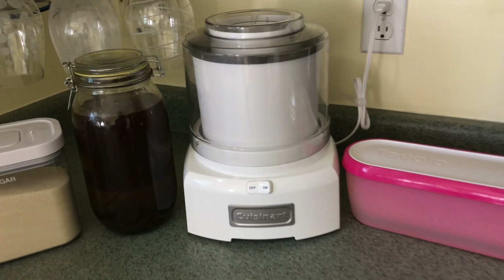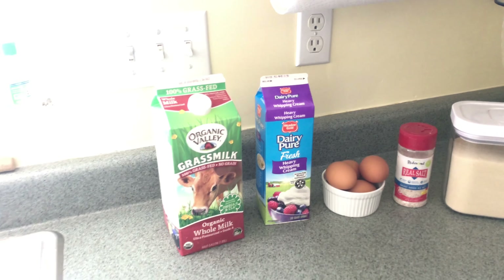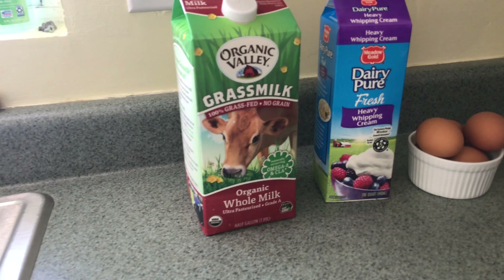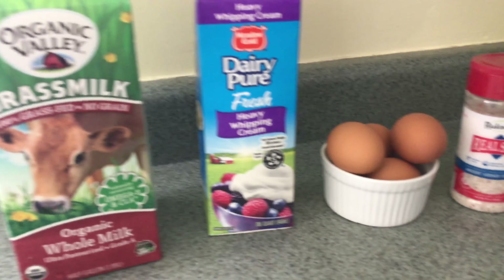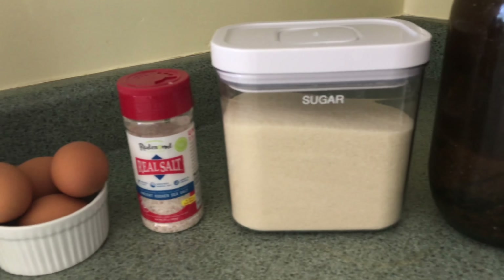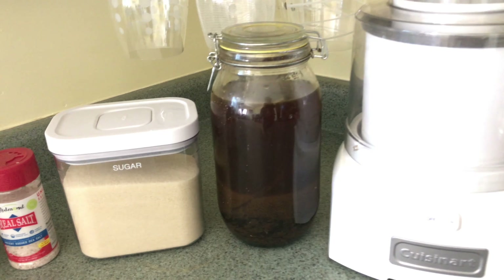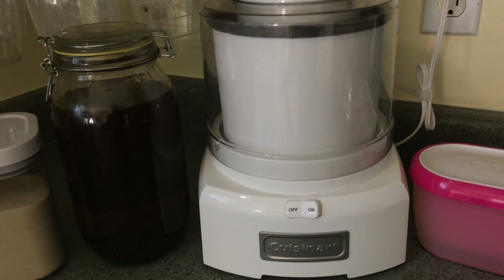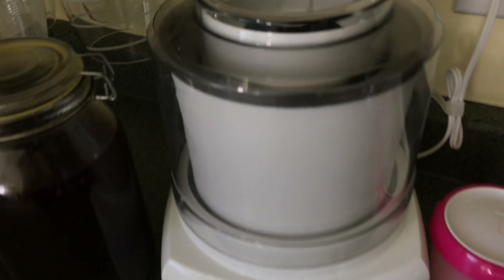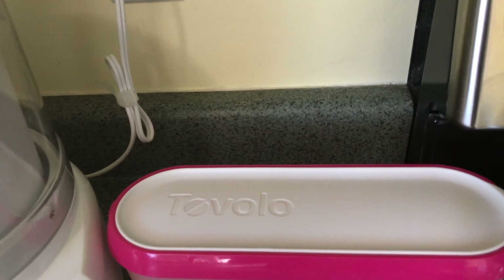These are the ingredients you will need to make homemade ice cream from scratch. You will need whole milk, heavy whipping cream, four eggs, salt, sugar, and vanilla extract. You will also need a one-and-a-half quart Cuisinart ice cream machine and an airtight container to store your ice cream.